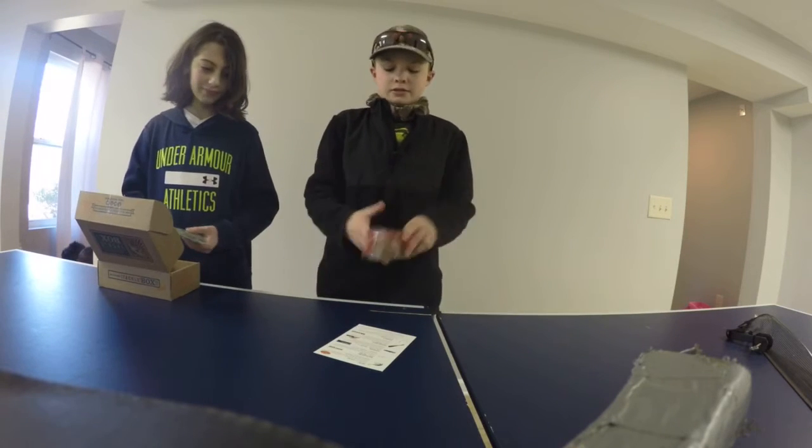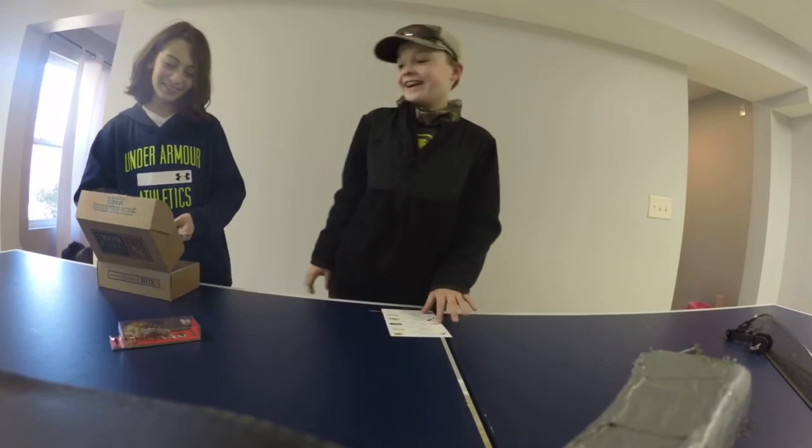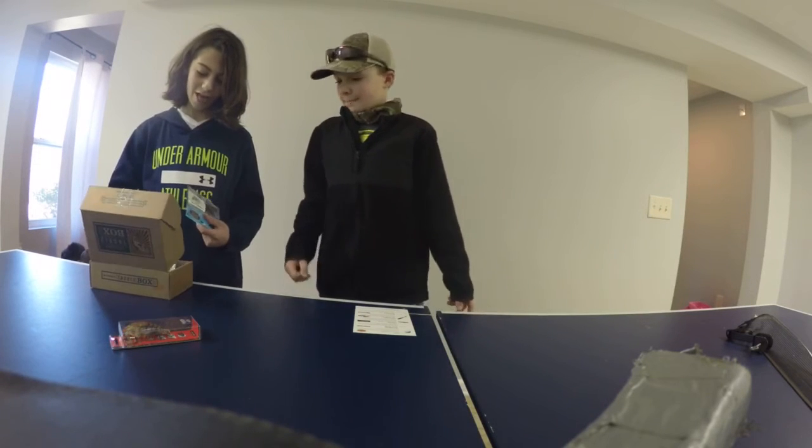So it's $15 — that's what counts. Mystery Tackle Box gives you really good deals. I recommend them for y'all.